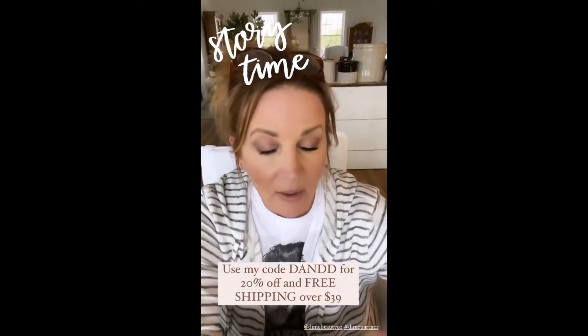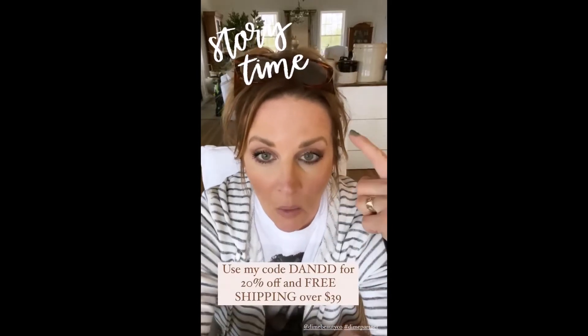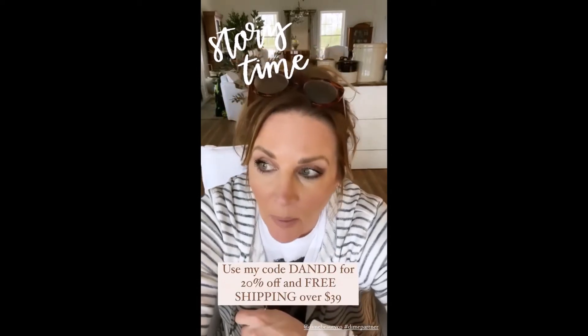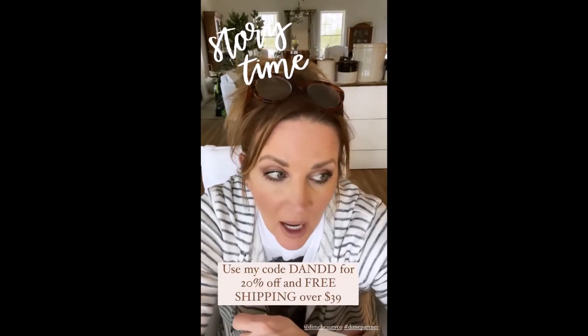Okay, I need to show you guys something — look at my eyelashes. I noticed probably about four weeks ago that I had straggles.